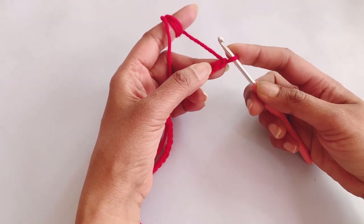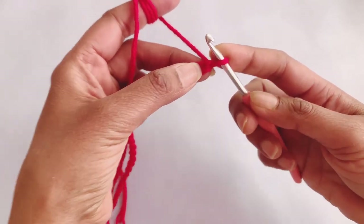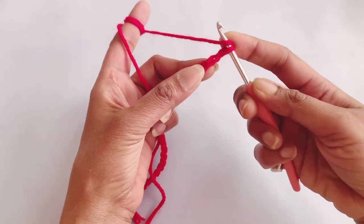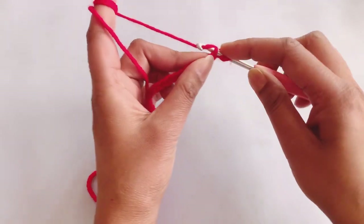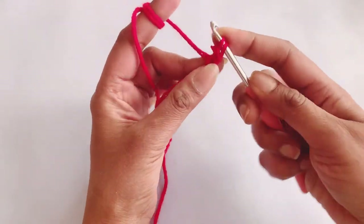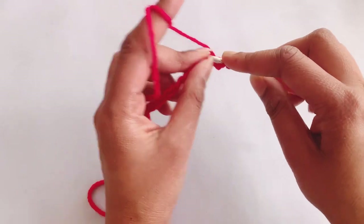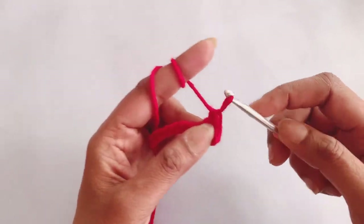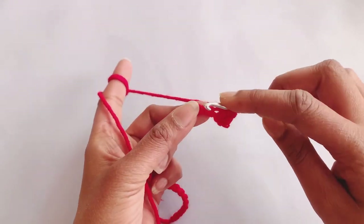To start row one, we will start from the second stitch from the hook and we will make a herringbone half double crochet. To make a herringbone half double crochet: take the yarn on your hook, insert it, and pull through. Then don't take any yarn — pull through this loop only. Then again take the yarn, insert in the next one, pull through, and pull through this also.